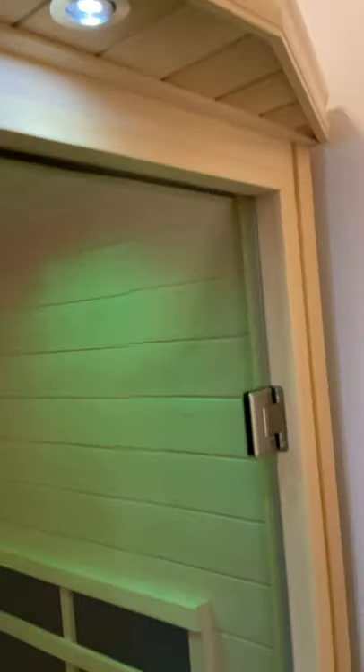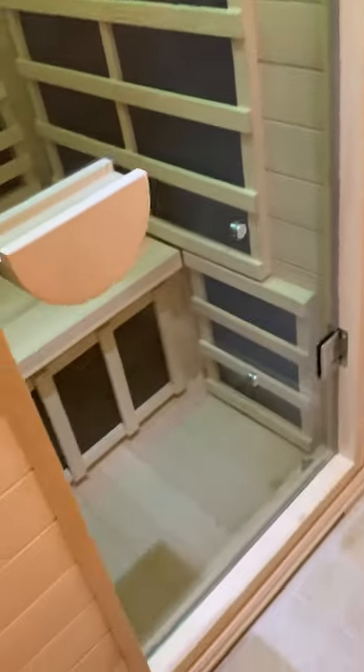Stepping back out — the door works beautifully. There it is in the closed position. The handle's nice, and all I would say is it went together beautifully.